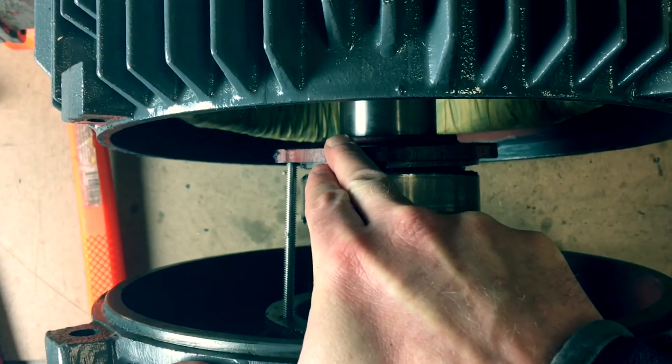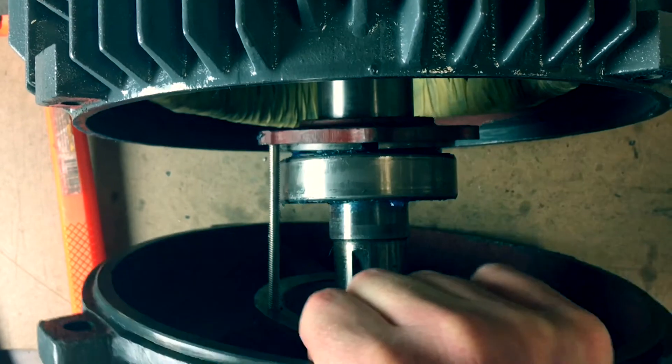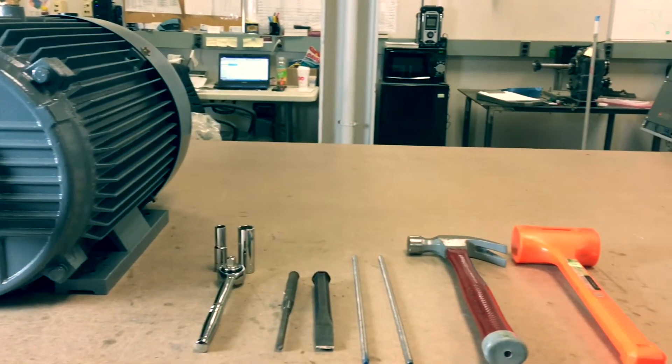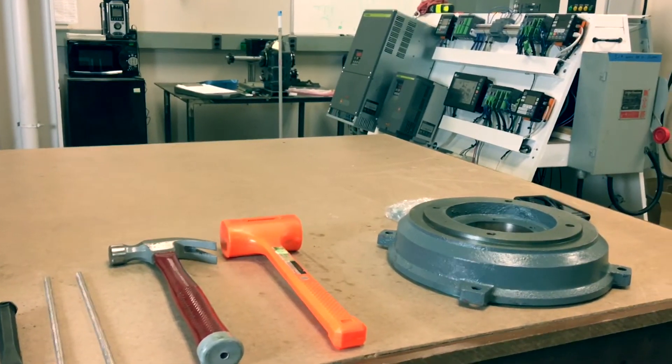All 250T frame and higher Epic Plus motors will have a bearing retainer. With 210 and lower, you simply remove the end belt and install the C flange. Once you acquire your selected motor, you will need to order the appropriate size C flange kit.